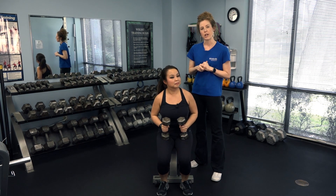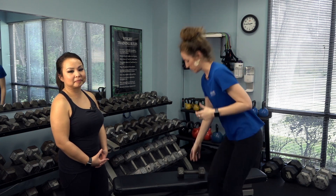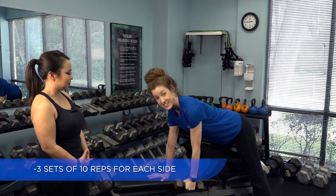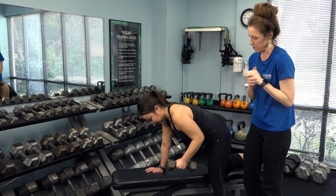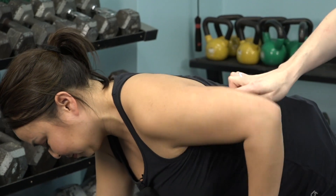Our second exercise will be a one-arm supported row. You'll be working part of the back muscle, which is a common concern for women. Grab your one weight, one hand on a supported surface, one arm down, pull and release. As you see here, her back is straight and she's pulling up, keeping her elbow close into her ribcage.